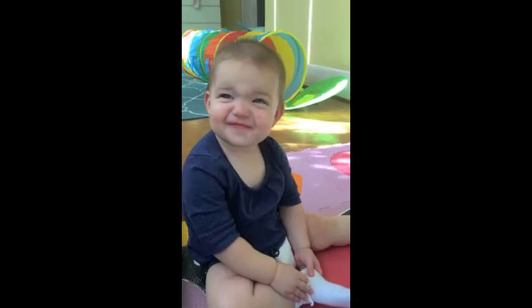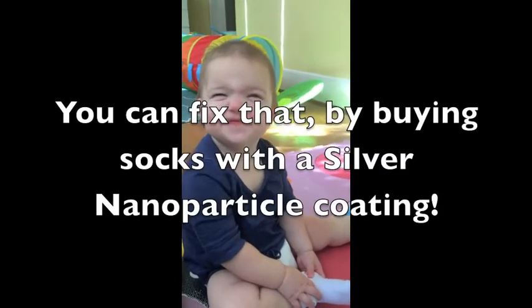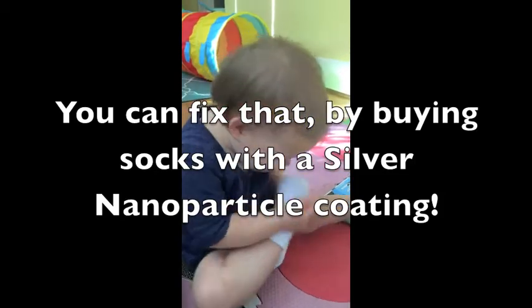Do your socks stink? You can fix that by buying socks with a silver nanoparticle coating.